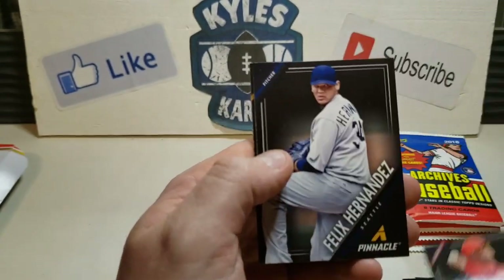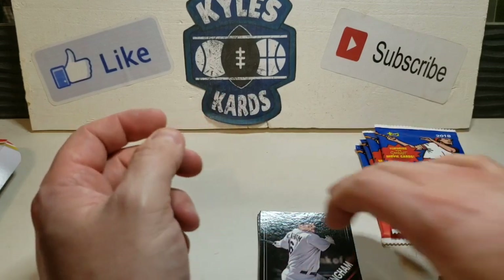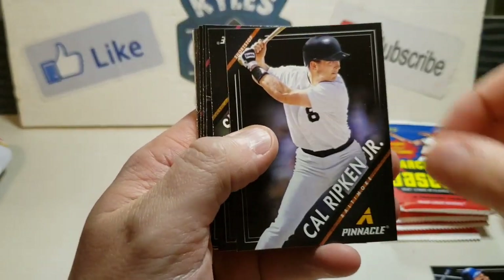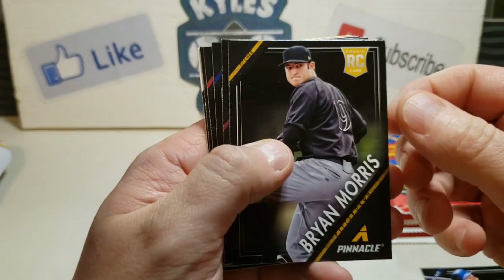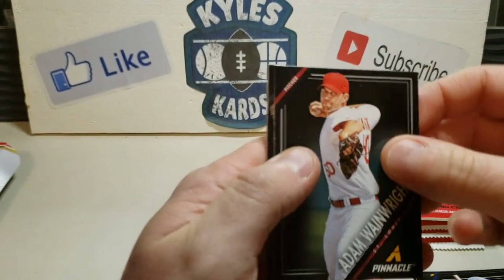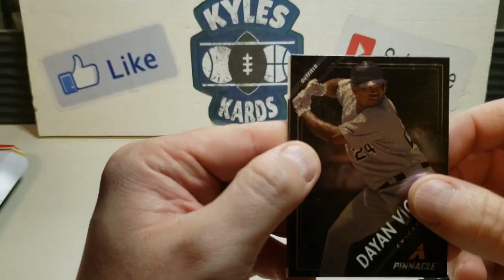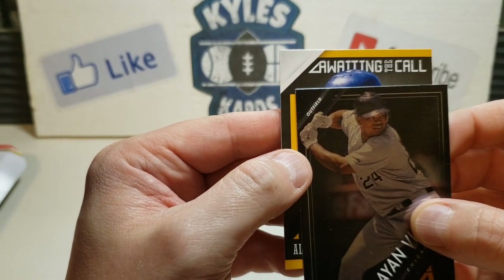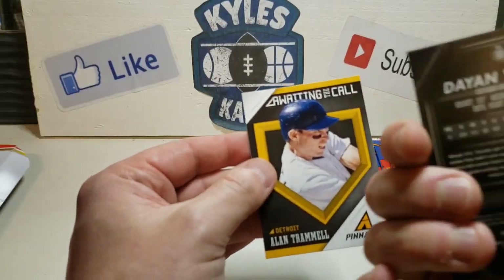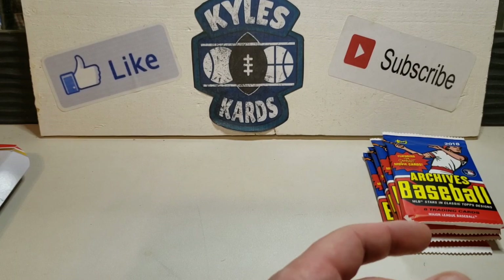Pretty cool - Jose Altuve, Felix Hernandez for my Mariners, and a Gerrit Cole rookie card. Not bad. Let's get into this last Pinnacle pack. Got David Wright, Cal Ripken Jr. - the Iron Man himself - Brian Morris, Josh Willingham, Eric Hosmer, Adam Wainwright, and a Dan Uggla. Awaiting the call - I don't think this is an autograph. Alan Trammell - they got me, they faked me out. Pinnacle was a fun rip, got that Gerrit Cole rookie card.